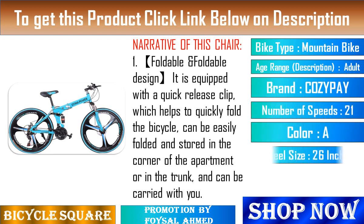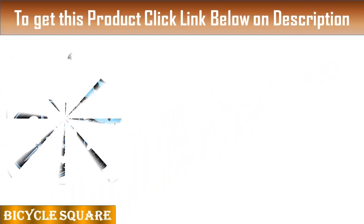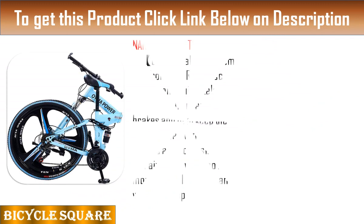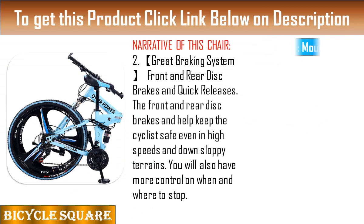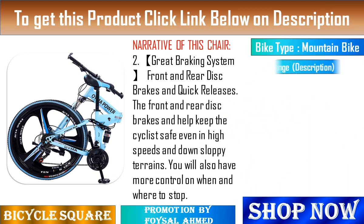Feature 3: High carbon steel mountain bike dual suspension frame. 21-speed gears allow you to switch through the gears very quickly with your fingertips, so you can quickly select a gear for every terrain. Enjoy a different speed cycling experience like a wind chaser.